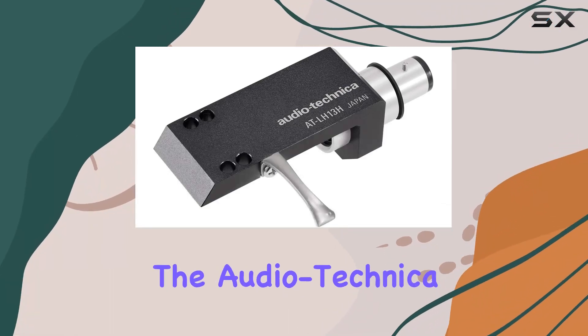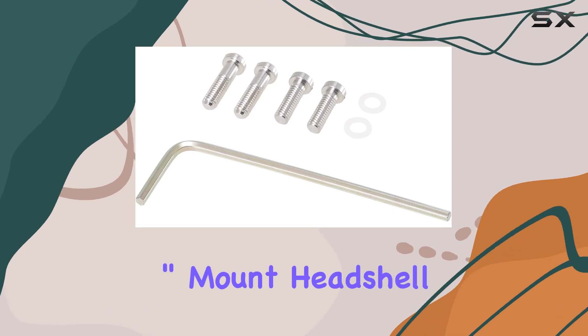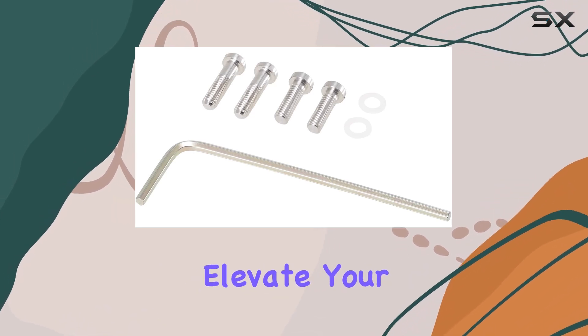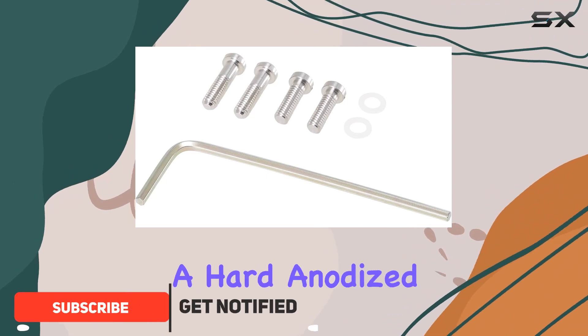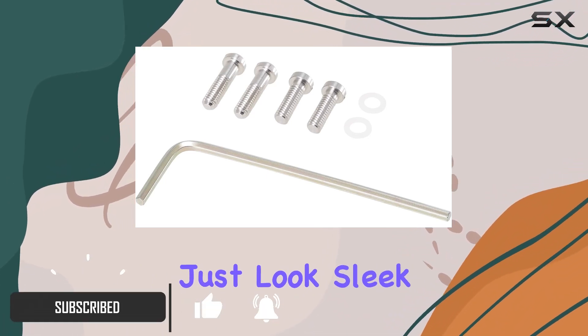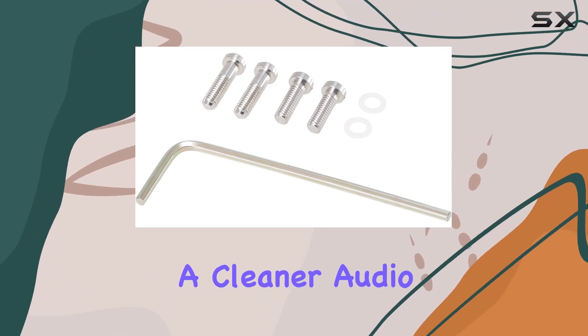Today, we're diving into the Audio-Technica AT-LH13H, a 13-gram universal 1.5-inch mount headshell designed to elevate your turntable experience. Crafted from aluminum with a hard anodized finish, this headshell doesn't just look sleek — it's built to reduce unwanted vibrations, ensuring a cleaner audio output.